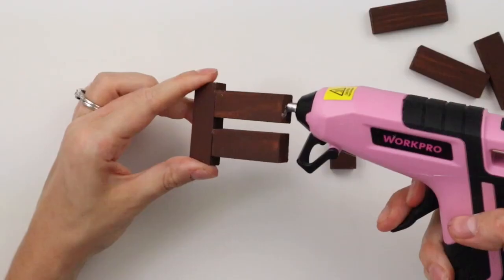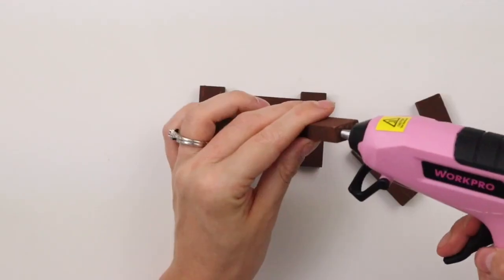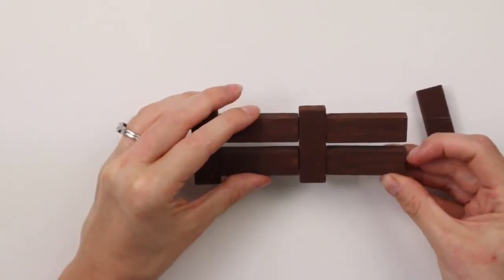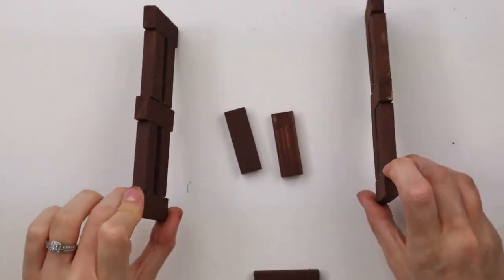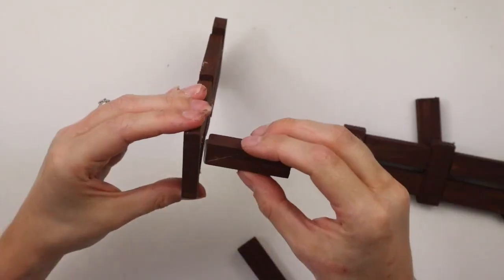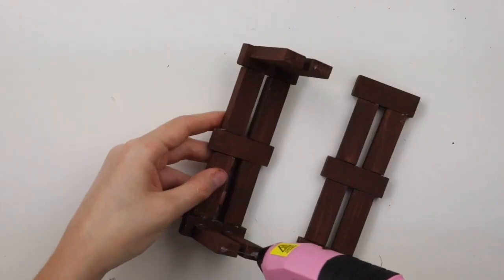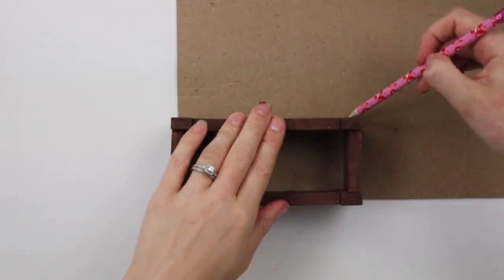To make the cart, for the long ends I have two vertical pieces with two horizontal pieces in between, then I'm gluing another two horizontal pieces and another vertical piece on the end. I made two identical sections for both sides of the cart, and now to connect them together I'm gluing two horizontal blocks on either end. Now I'm hot gluing both sides of the cart together.